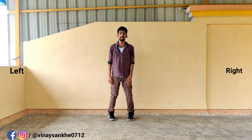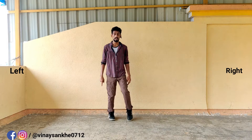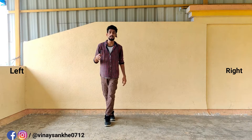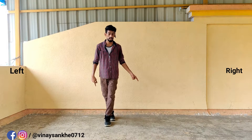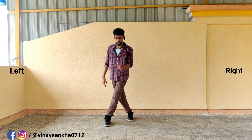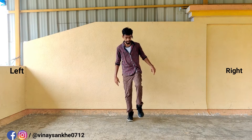Now, legs are in the position. Right leg is up. 5. 5. Now, 6 counts. Left leg. Right leg. Right leg. Now, 7 counts. Right leg. Right leg. 7.